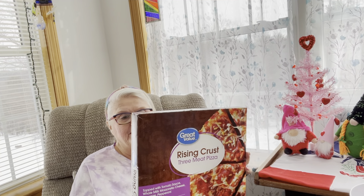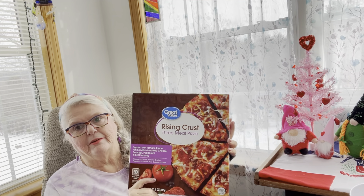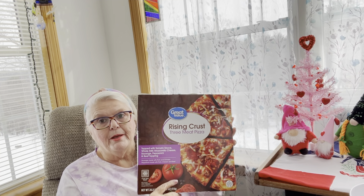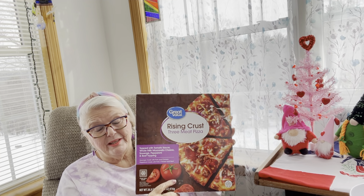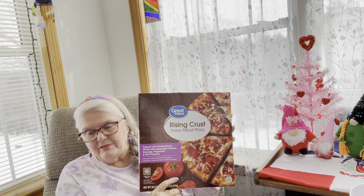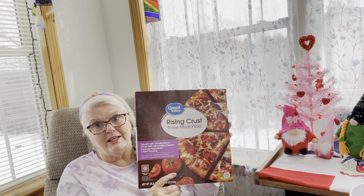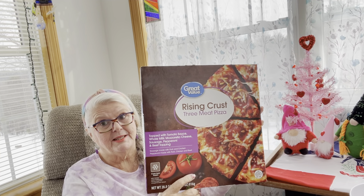Now everybody's oven is different. Now I know it's hard to bake a pizza from scratch unless you've got all the ingredients at home. But if you don't have the ingredients, this is pretty inexpensive. We used to buy this for $2.78, and now it's $3.98. Within a year, that's how much it's gone up.